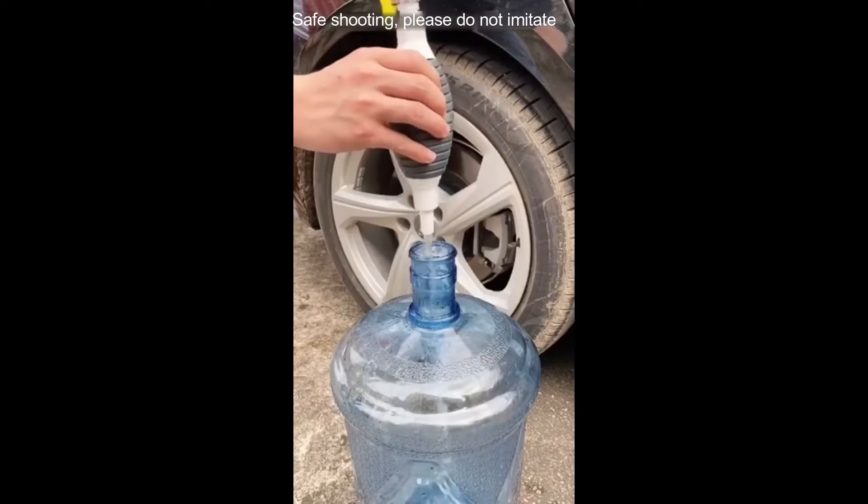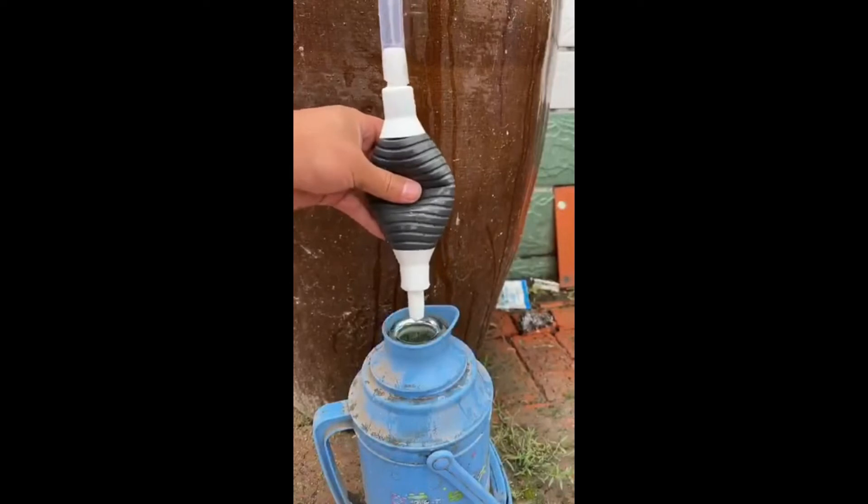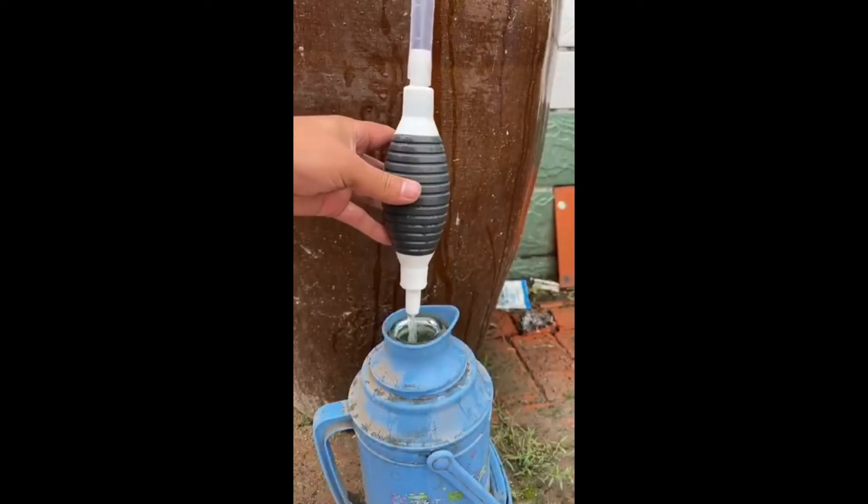Loosen the oil suction port. You only need to press 2 or 3 times to discharge the oil — you don't need to press all the time.